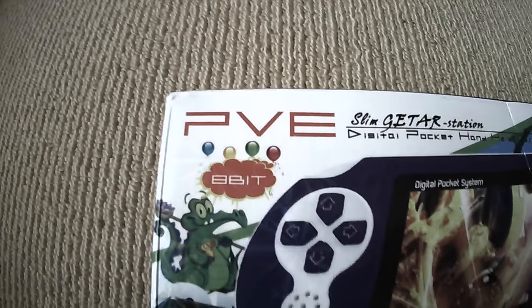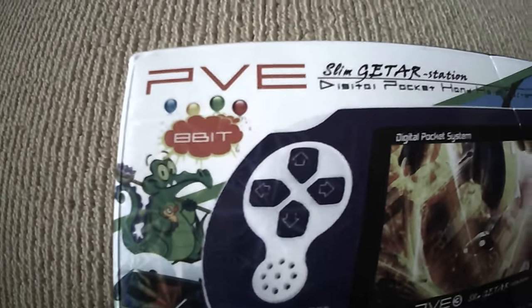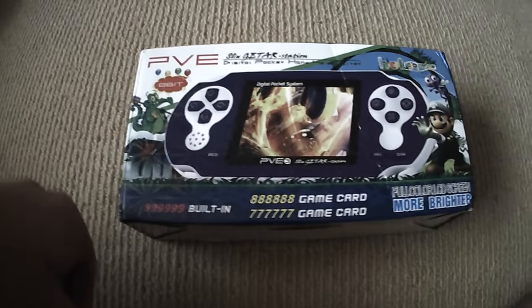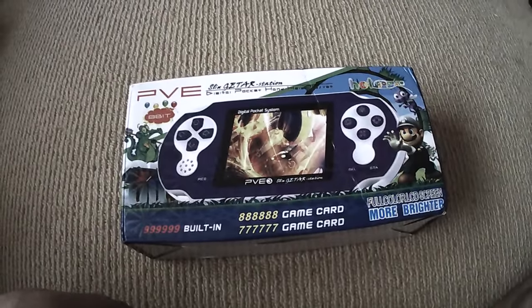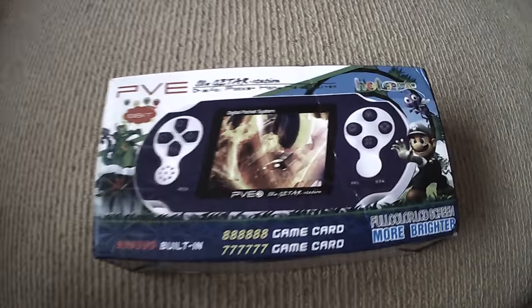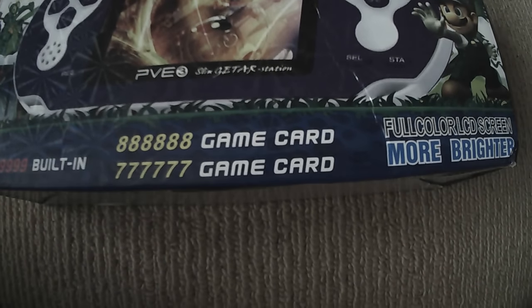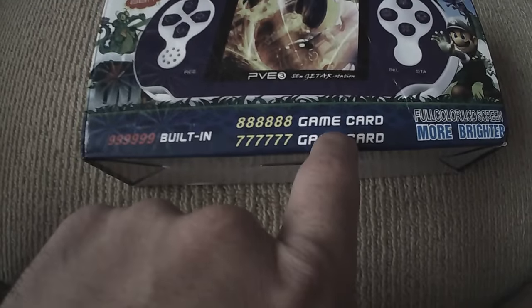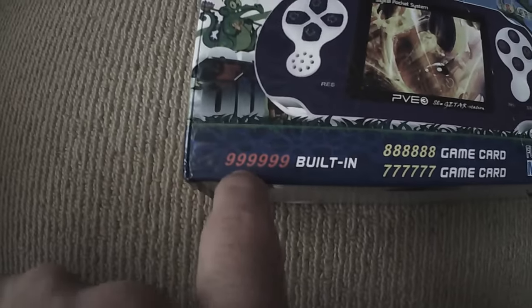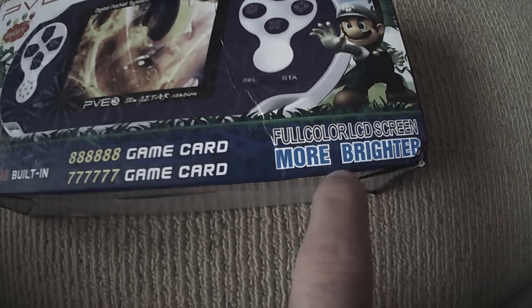This is a quick review of the PVE SlimStation Digital Pocket Handheld System that I picked up off eBay for around $12 USD. It says it comes with 999,999 built-in games and a 9,999-game card. It actually only comes with one game card, not two, and of course it does not have that many games on it.